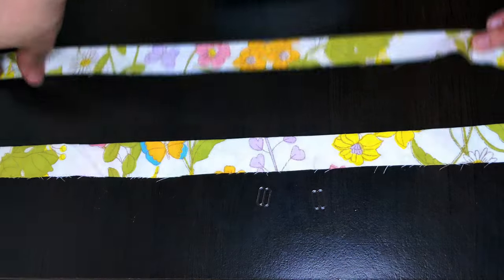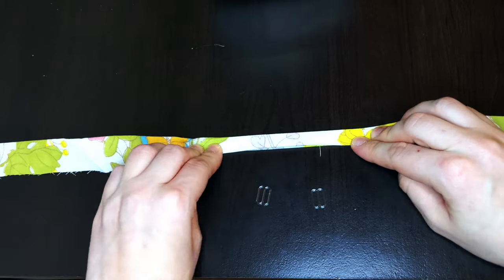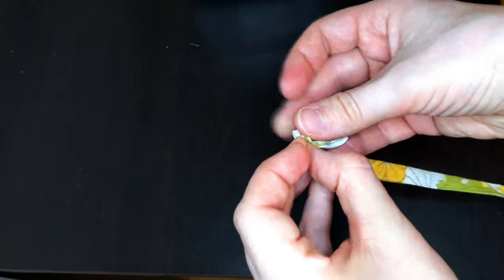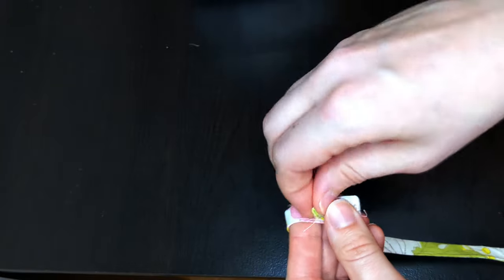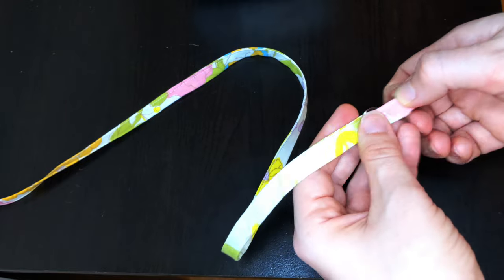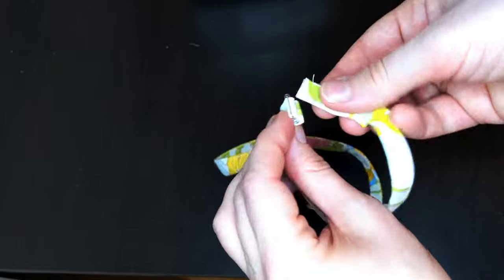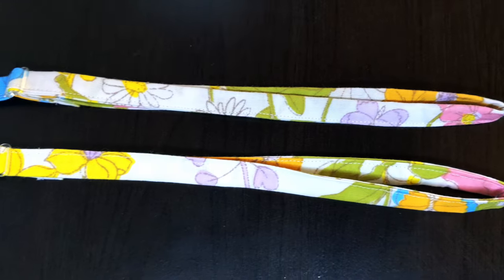It was time to make the straps. I used strips about 20 inches long, folded them into the center, and then folded them in half lengthwise. I top stitched it down. To add the adjusters, slide the strap through one side of the adjuster and then back through the other side. You'll fold that end over and stitch it in place on the strap. Then take the other end of the strap and loop it through the circular adjuster piece. Finally, loop that end through the first adjuster piece over the top of the part you've already looped through. And your straps are ready!